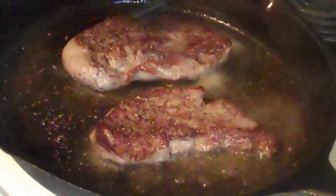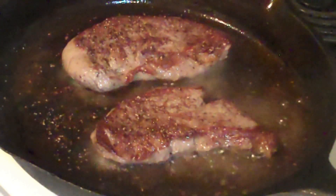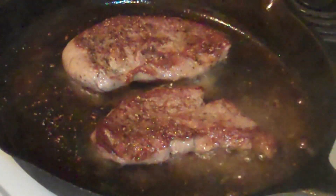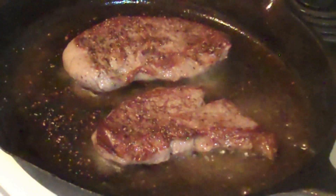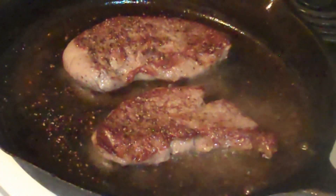Because I happen to like my steak rare — that's the way I think beef should be served, rare. If you're one of these people that likes to go well done, fine, that's your prerogative. But I think beef should be served rare to medium rare — that's about as done as I go.